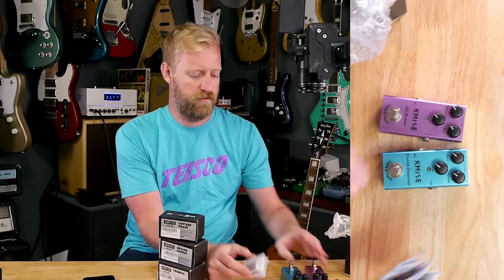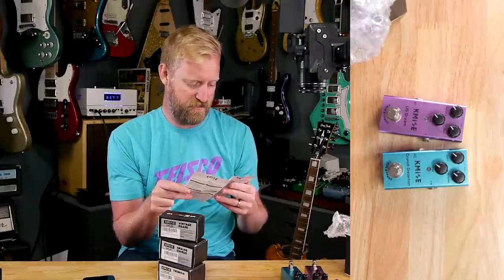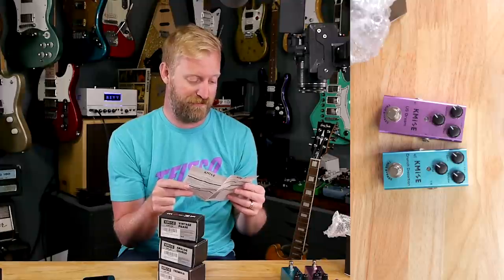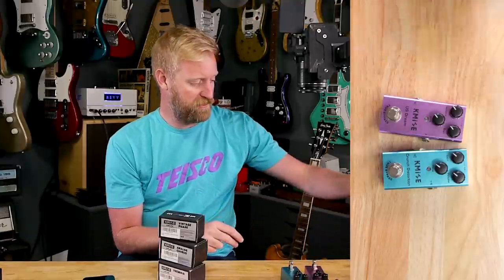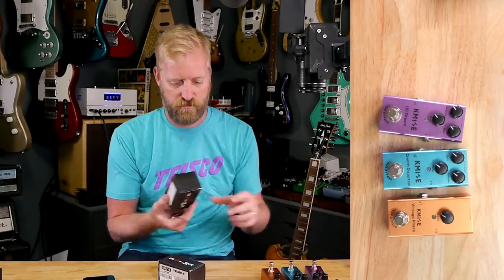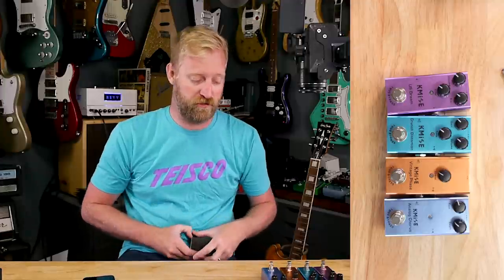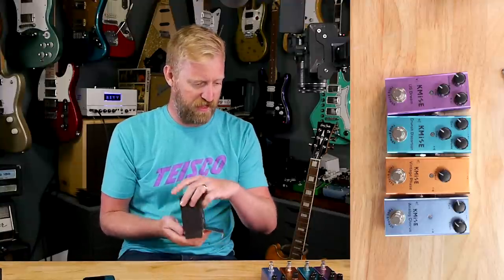Purple. The instructions say do not disassemble or repair this unit by yourself — I'll make no promises. Do not drop off or bump this unit off the hard surface — sure, whatever. These aren't instructions, these are just legal mumbo-jumbo. Single knob phase there. Chorus is blue and the phaser is orange — they're getting their color codes right here.